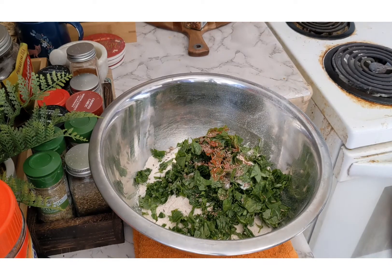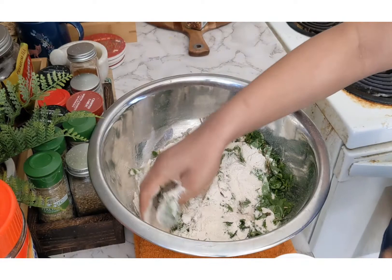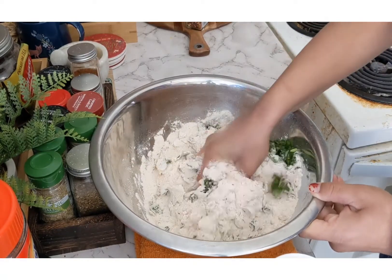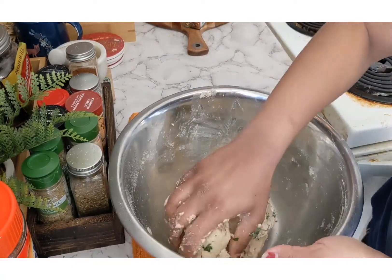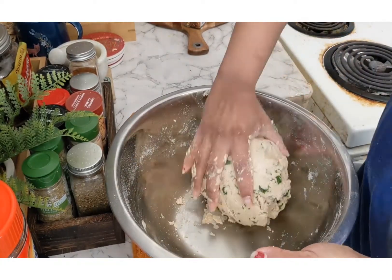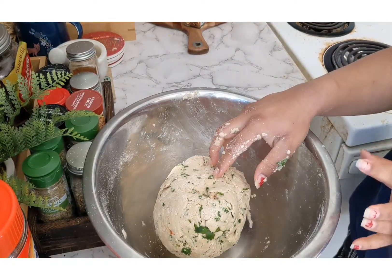Now slowly I am going to add water into it and make a soft dough. I will add the water slowly and mix everything together. As you can see, after adding water slowly I have made the dough and I am kneading it. Once the dough is nicely kneaded, I am going to give it a rest time of at least 10 to 15 minutes.